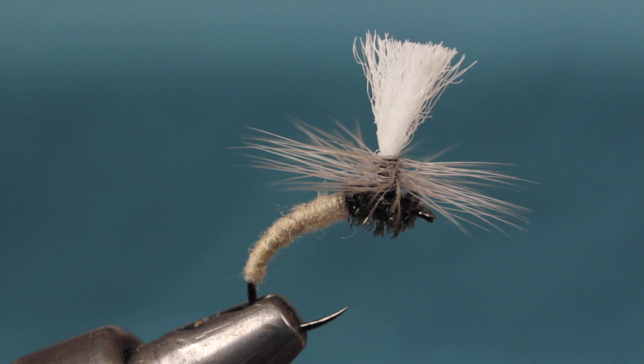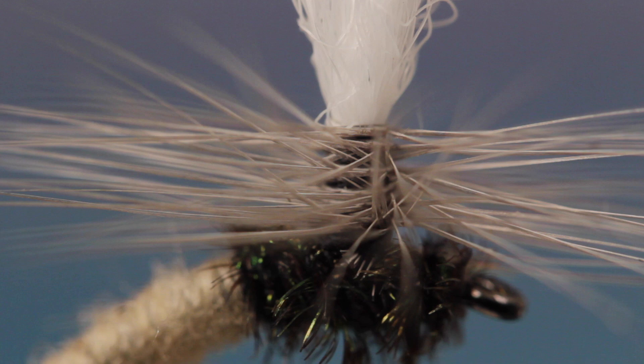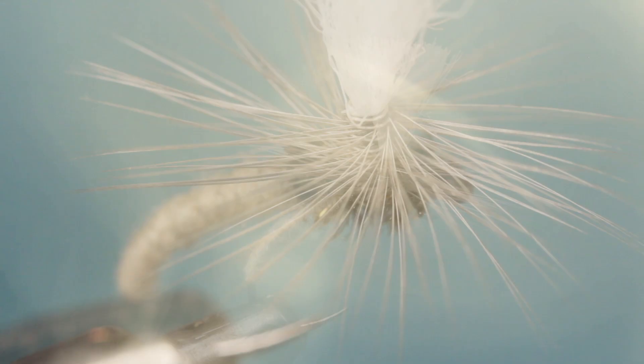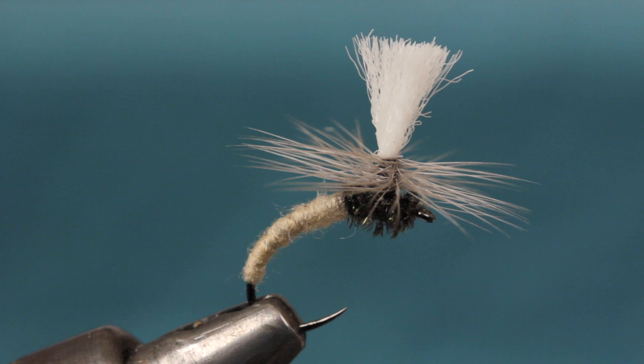Ideally, no matter what size or color Klinkhammer you're tying, you should have a nicely tapered abdomen which will hang down below the water's surface. The multiple hackle wraps, along with the floatability of the yarn, will help the top part of the fly to float and be visible on top of the water. Hackle length is up to you, but I prefer a little longer. To me, Klinkhammers are more a style of fly rather than one single pattern. Don't be afraid to experiment with different materials, colors, and sizes.